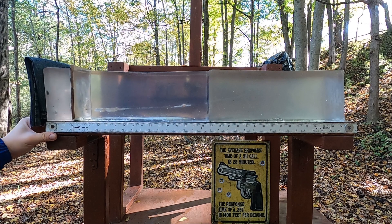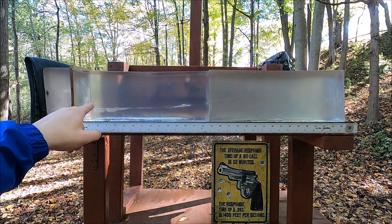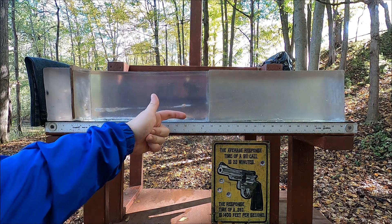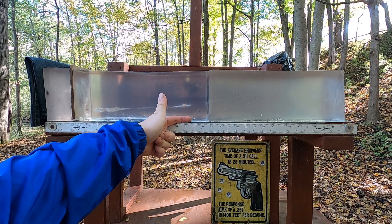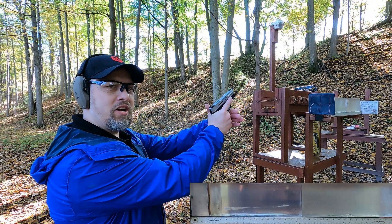That's kind of surprising - it looks like it did decent for a cheap full metal jacket because we got some tumbling. We stopped at about 16 and three quarters inches, which would typically be about 18 and three quarters inches without the MDF. Let's hit it with the Xtreme Defender and see how it compares.